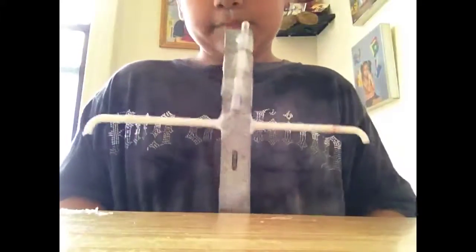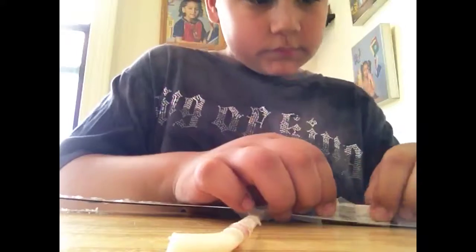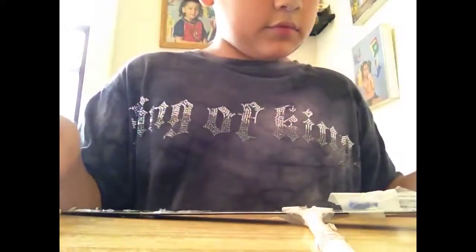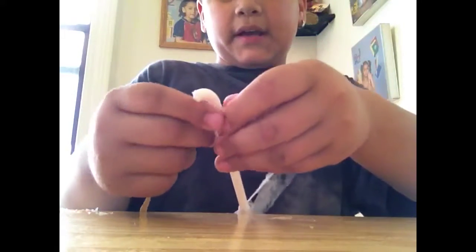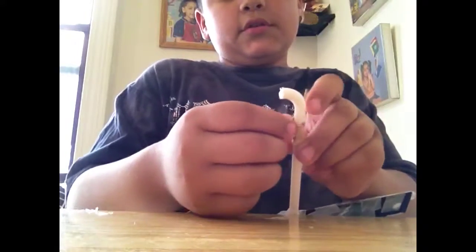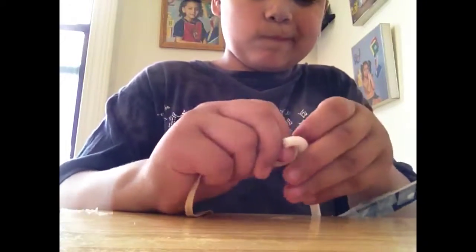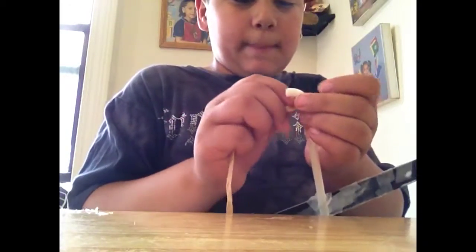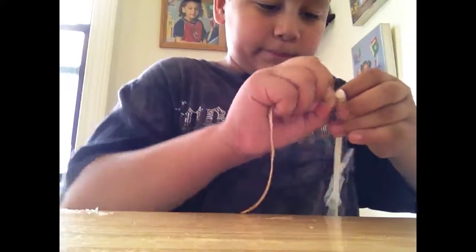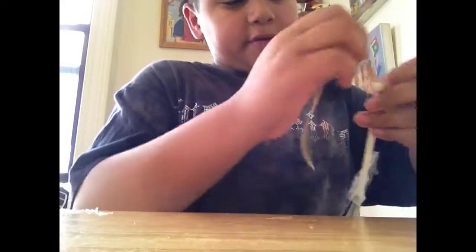So you got something that looks like this — a cross. Get your rubber band, and once you get your rubber band, tie it at one end of your cross, your clothes hanger stick. Just do like a little knot and make sure it's really tight.